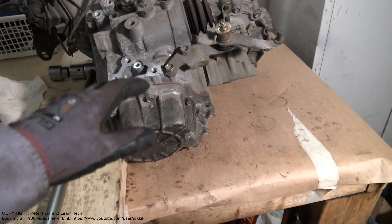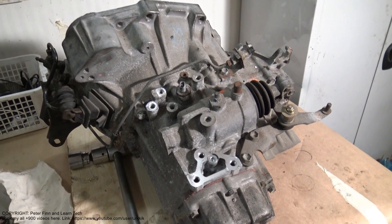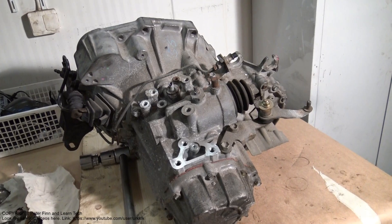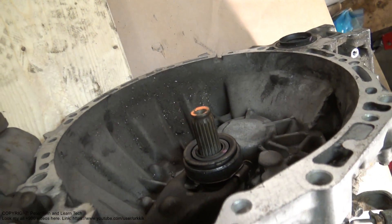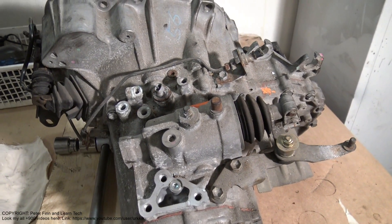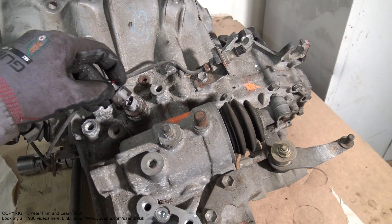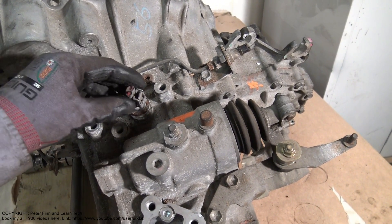Here we can see this gearbox and normally we can see this gearbox in the upper area. In that area we have the clutch, and when we look in this upper area we can see one sensor, and into that sensor there goes one electric connector.